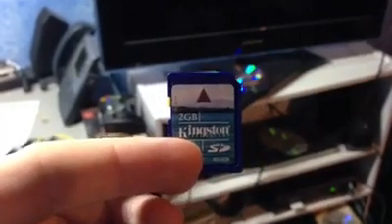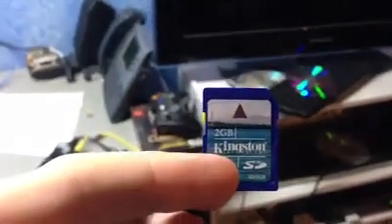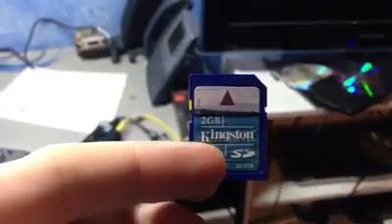I have an SD card that I'm going to take and put into the Raspberry Pi, and then let's power it on.